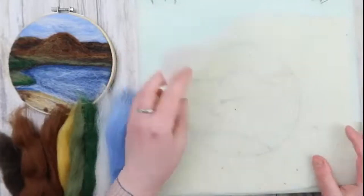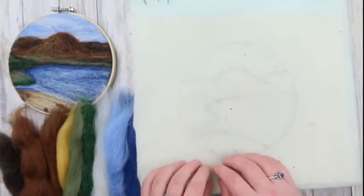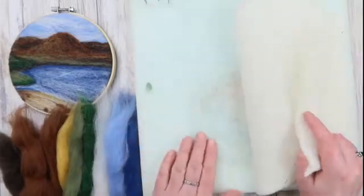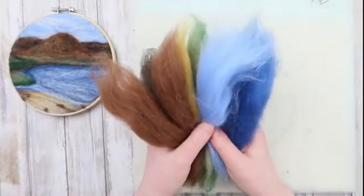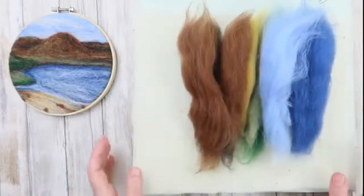So in your kits, if you've got the full kit, you will get some pre-felt to felt onto, a mat to protect your surfaces and to make felting easier, and wool fibre in the form of tops that you can use to create your picture.